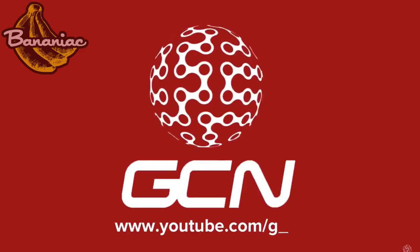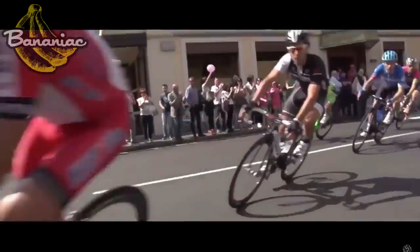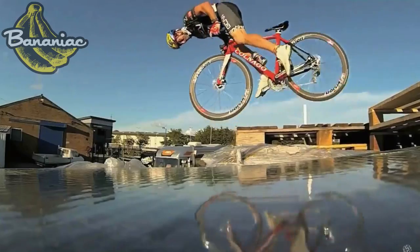Another tip: watch the Global Cycling Network YouTube channel because they are simply the best. The advice they give, the interviews, reviews, and tips — just watch them. You're going to learn so much. I've already learned a lot from them this past year, and I wish I'd found out about them sooner.